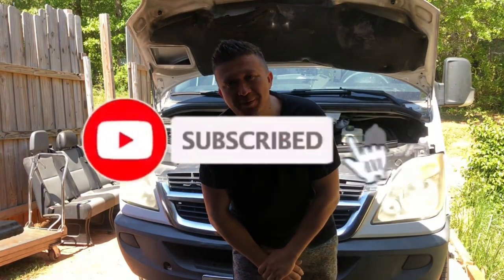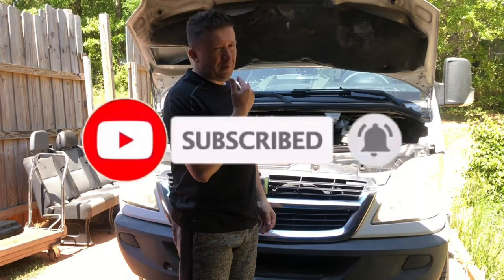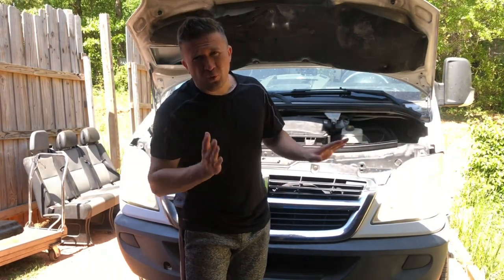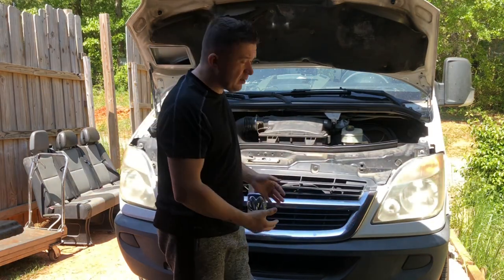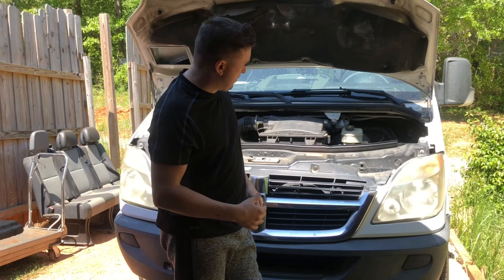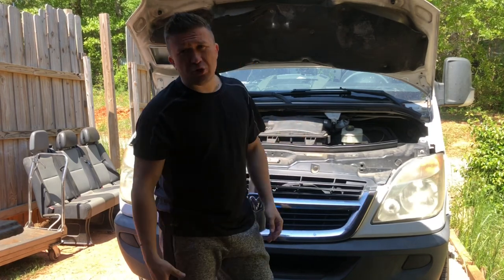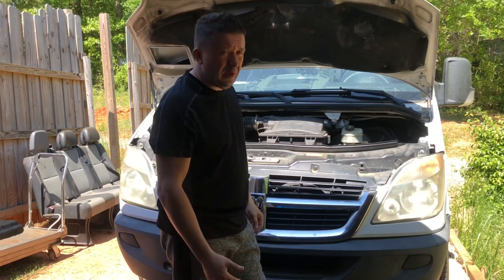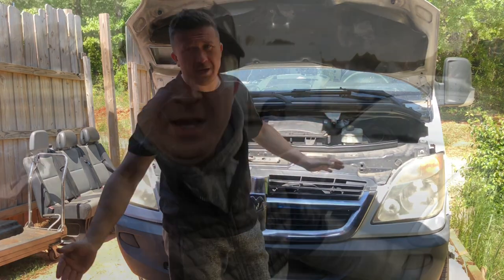Hey guys, welcome to Now David's Balletta. In today's video, I have this 2008 Sprinter here. Due to an unfortunate situation, this Sprinter is here and it's going to be a very expensive repair — not that my cost is expensive, but the parts are crazy, crazy expensive. So let me show you what's going on and we're going to take this Sprinter apart and put it back together.